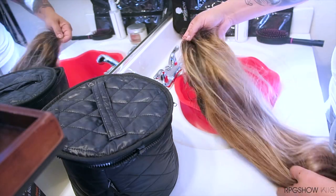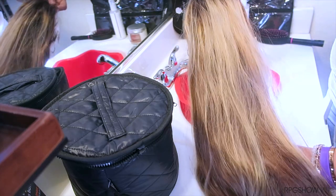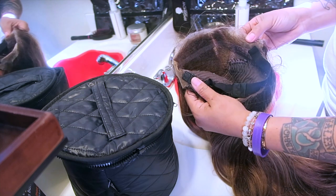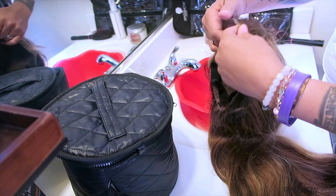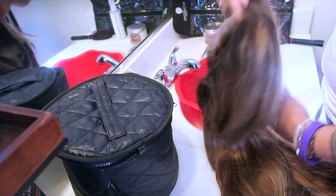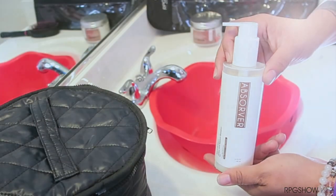Hey guys, so for today's video we're going to go ahead and revive one of my favorite lace front wigs from RPG Show, which is the J001 blonde ombre. As you guys can tell, I wear this unit a lot and it does have a lot of product buildup in it. It also seems to tangle just a little bit and may look a little frazzled and dry.